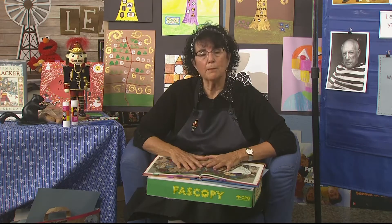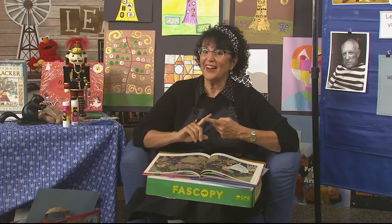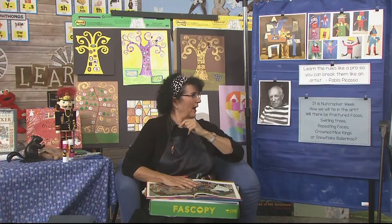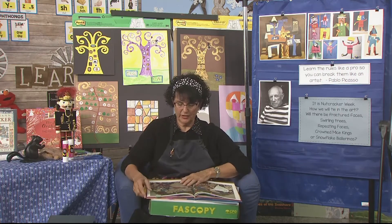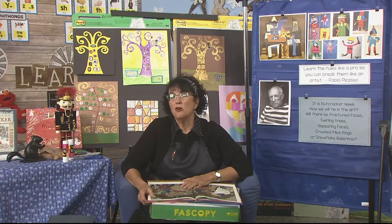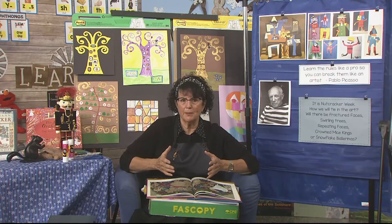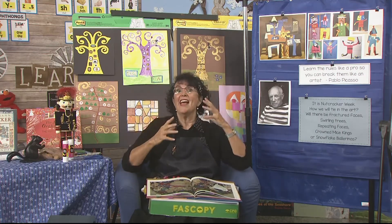So today we're going to be talking about Pablo Picasso, and we're doing it because it's Nutcracker Week. Pablo Picasso was known for cubism, where we might make a regular nutcracker made out of cut and paste paper, but then cut up his face and put his ear over here and his nose over here. And if you think that cubism is fun, you can do that to your nutcracker.